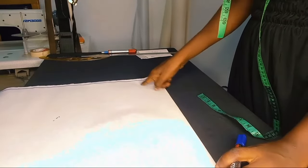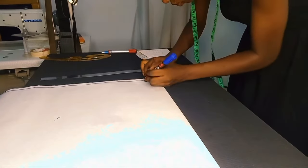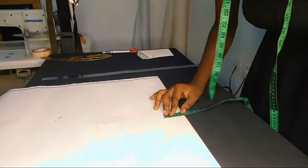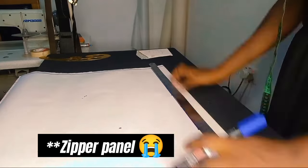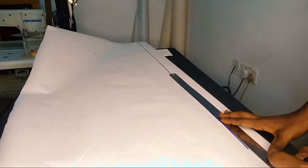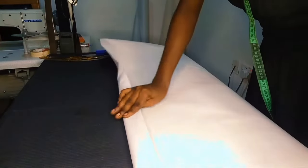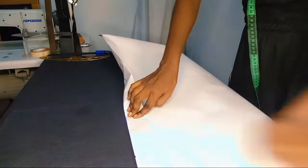We are going to start with the front. The front has a button panel, and that is what you see me drawing — that is a two-inch button panel. Once this is done, I'm going to fold this panel inside to avoid any confusion.